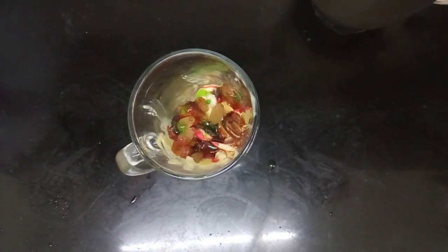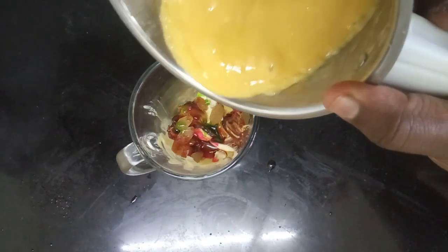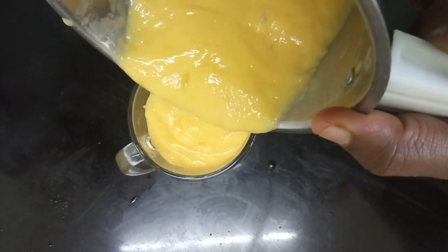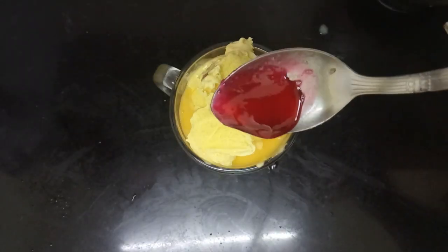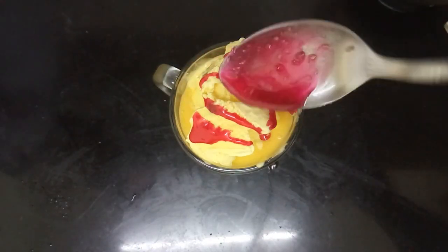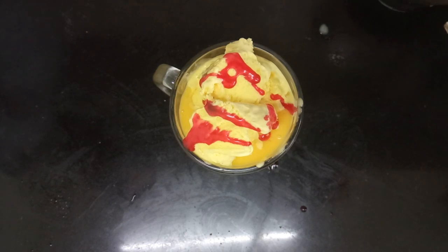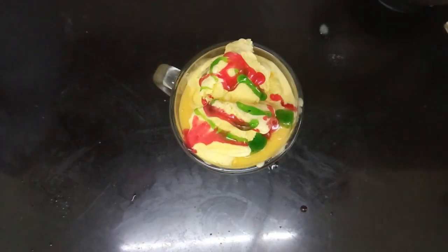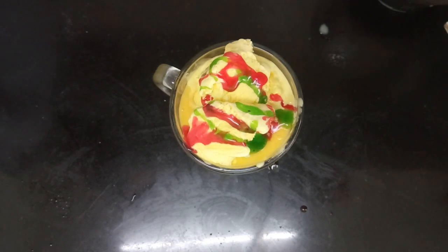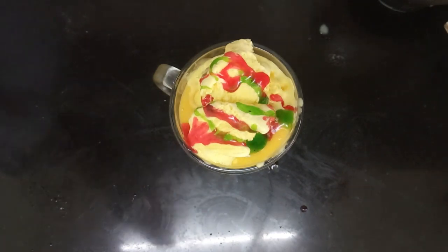I add rose syrup and pistachio. You can add mango shake. You can add a little bit of butterscotch ice cream. I add rose syrup and pistachio. You can add some dry nuts.